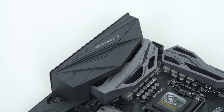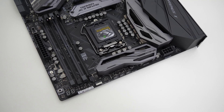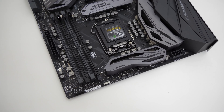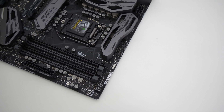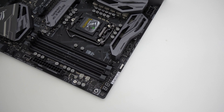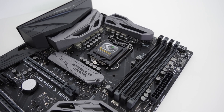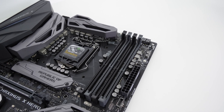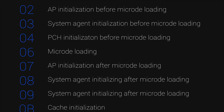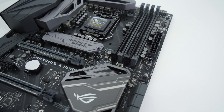At the top of the motherboard you get the 4+4 pin CPU power connector, three of the 4-pin fan headers — one specifically designated for an AIO liquid cooling pump — a 4-pin RGB header for generic RGB strips or compatible accessories like these Cooler Master fans, and finally a Q-Code display. The Q-Code is really useful for debugging: it shows a hexadecimal code that maps to your manual to tell you exactly what's wrong.